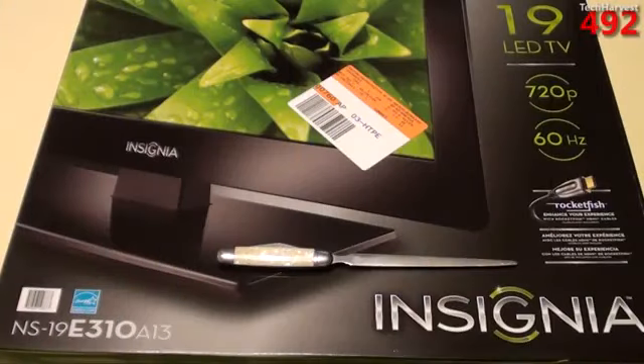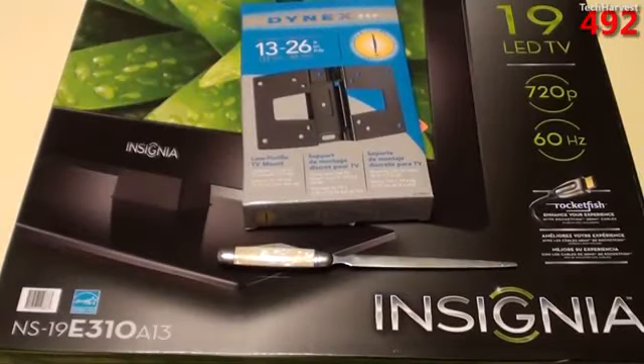In this video, I'm going to do an unboxing of a 19-inch LED 720p Insignia television set, and a wall mount. So let's get to it.